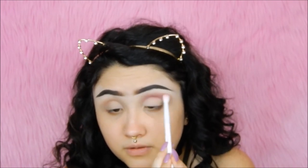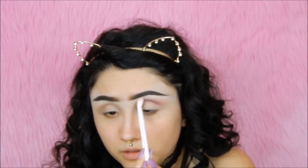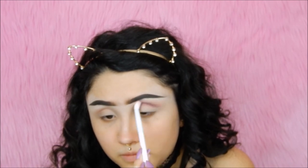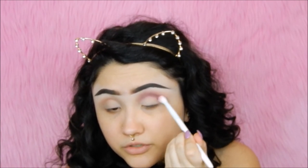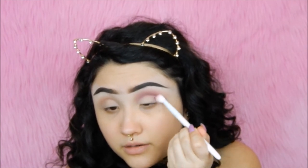I'm actually going to switch over to this Wet n Wild crease brush, still using the same Lady Ship color. I felt like that Morky brush was a little too stiff — this brush is a lot more soft on your eye. We're going to bring that pretty high up to the brow bone, not right on it but pretty close. I'm also going to bring this shade down a little bit into the outer V, but only down there and not anywhere else on my lid.